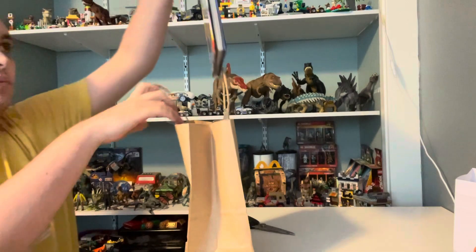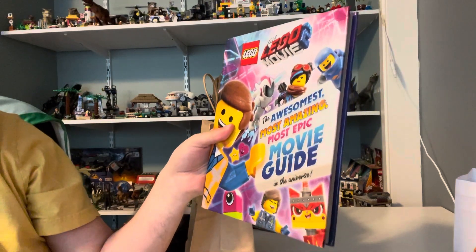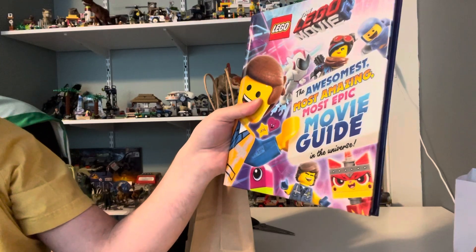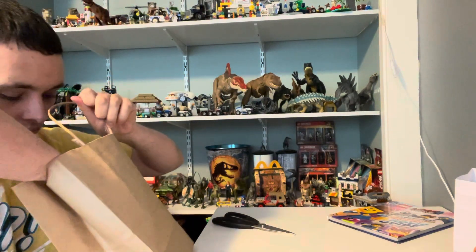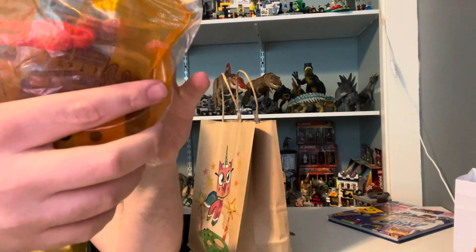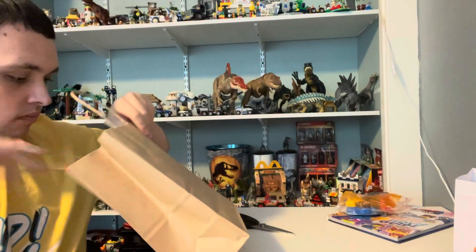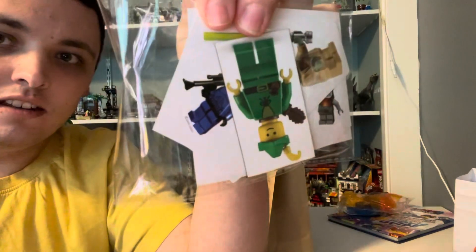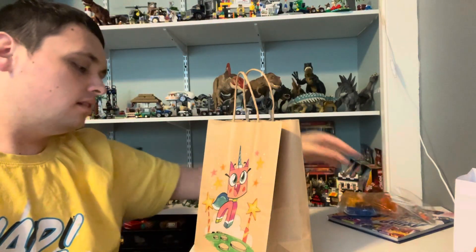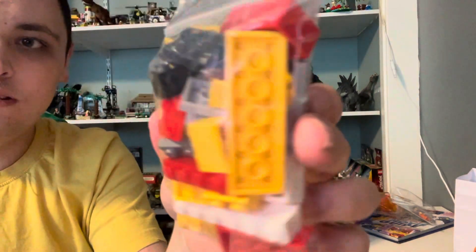Let's see what's in here. We've got a Lego Movie 2 book, which is called The Awesomest Most Amazing Most Epic Movie in the Universe. And we've got a McDonald's Lego Movie minifigure here. And we've got Emmett. And some more Lego minifigure stickers, and some more random Lego pieces.